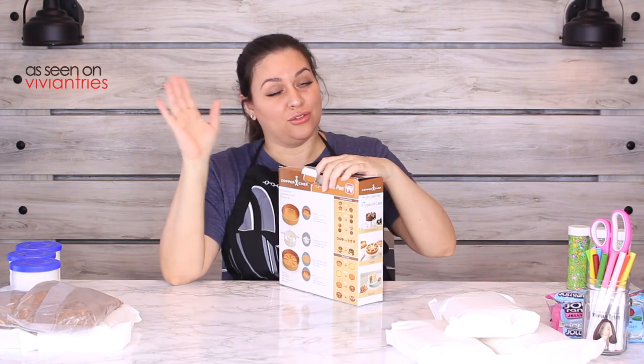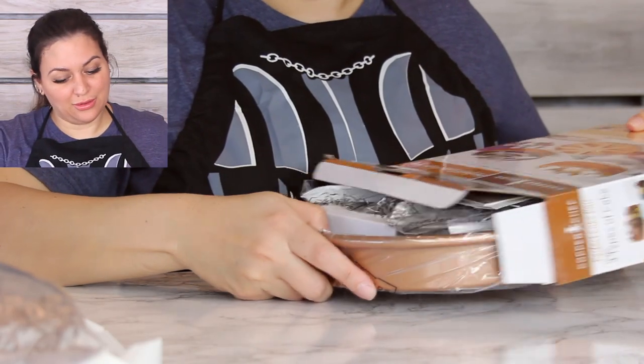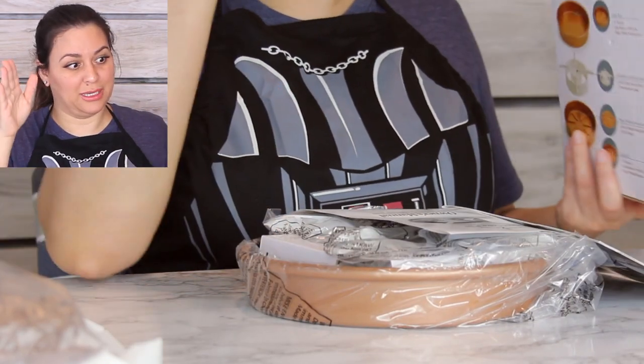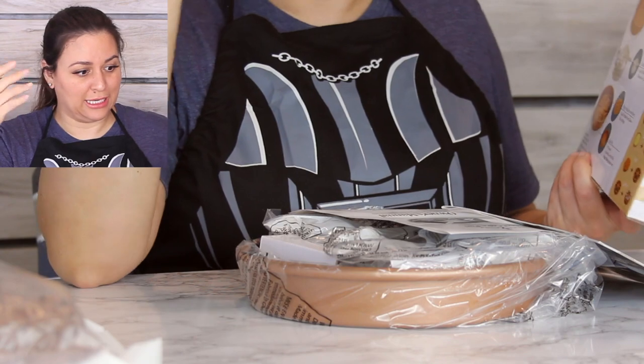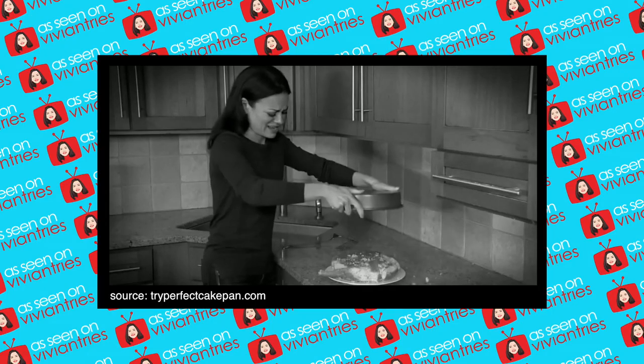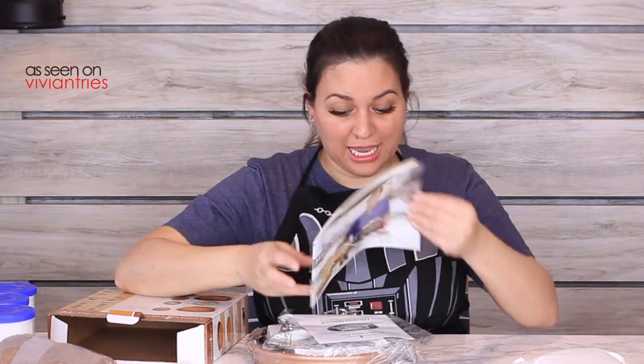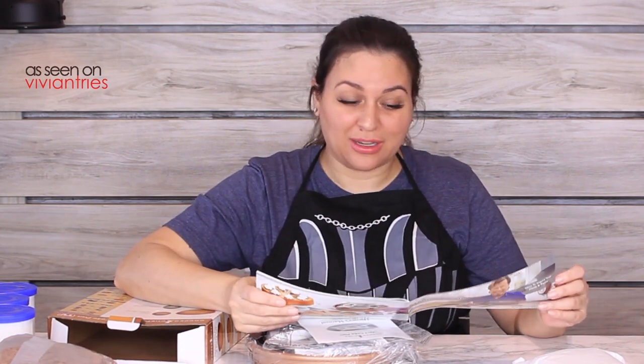As you guys know, these copper pans are all non-stick, so that's a good thing. Because in that infomercial — did you see that crazy lady with her cake? 'Don't you hate it when the cakes you love stick to the pan?' She tore up that cake because it's stuck.